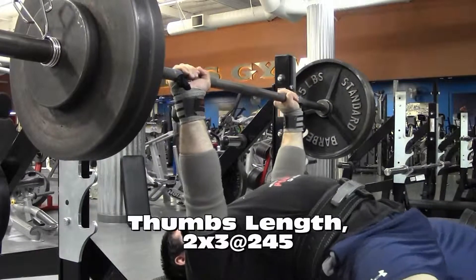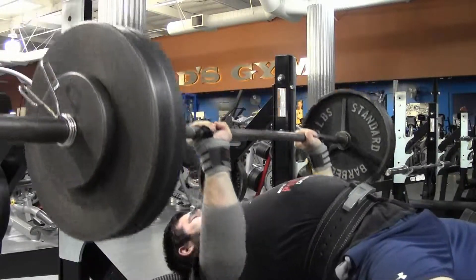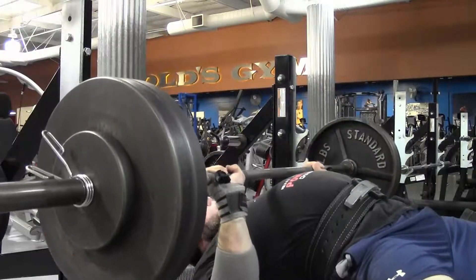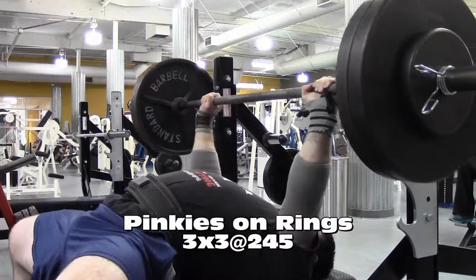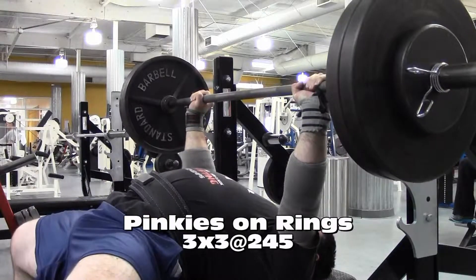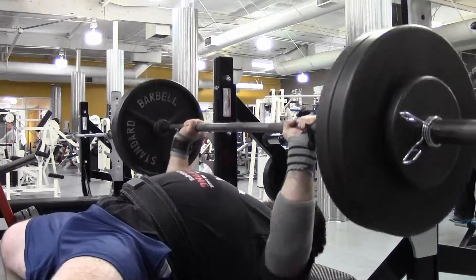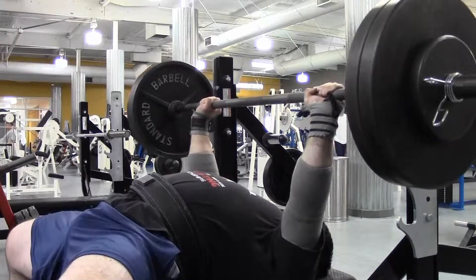I did more of a traditional speed bench today, except without contrast. Three grips for eight sets of three at 245 pounds — thumb lengths from the smooth, pinkies on the rings, which is my closer grip bench press, and then competition grip, which is middle fingers on the rings versus index fingers on the rings for shirt work.